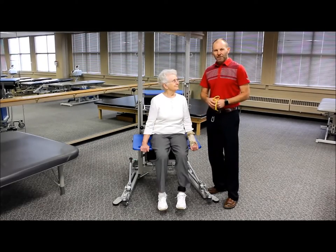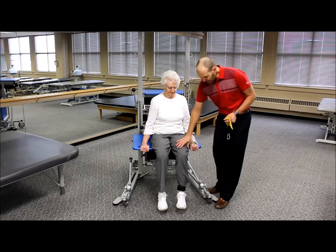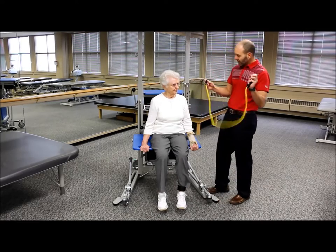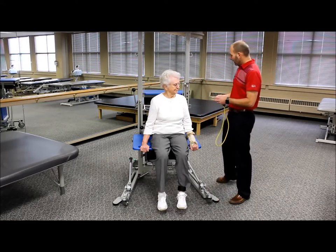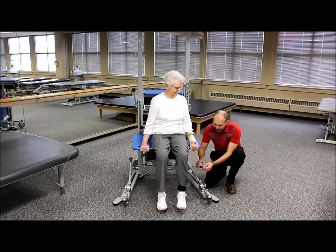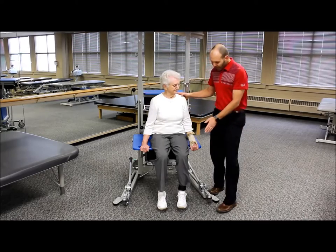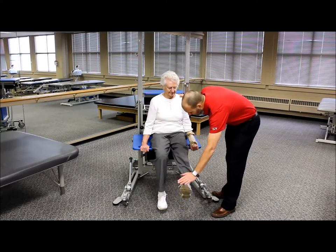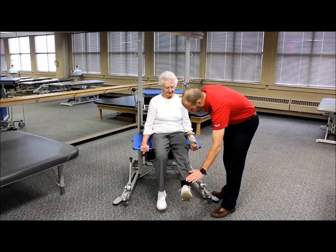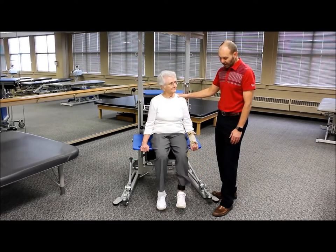The next lower body exercise is a seated knee extension, working large muscle groups — especially the quadriceps. Seated on the bench, we take a resistance cord, attach it to number three, thread through number six at the bottom, and attach it to an ankle cuff. Just straighten that knee out and kick up, then bring it down slowly and controlled. Adjust the resistance as appropriate to achieve your desired level.